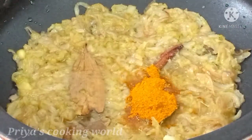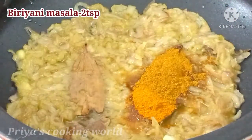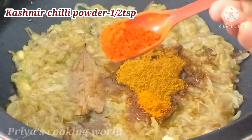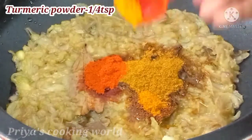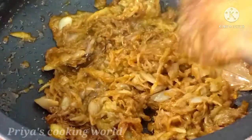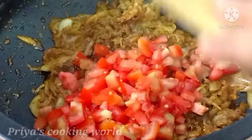1 teaspoon of chicken masala, 2 teaspoons of chicken masala. We are going to add 1 teaspoon of chicken masala, 1 teaspoon of cashmere and 1 teaspoon of garlic. I made a small piece of chicken and put a little bit in a bowl. We put a medium-sized piece of chicken in a bowl.